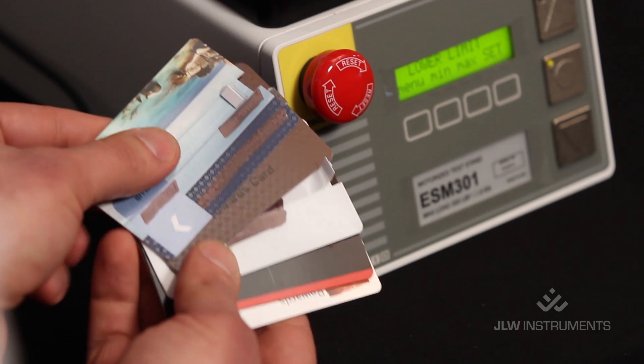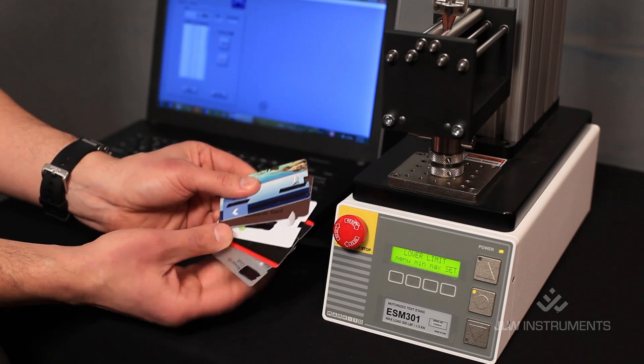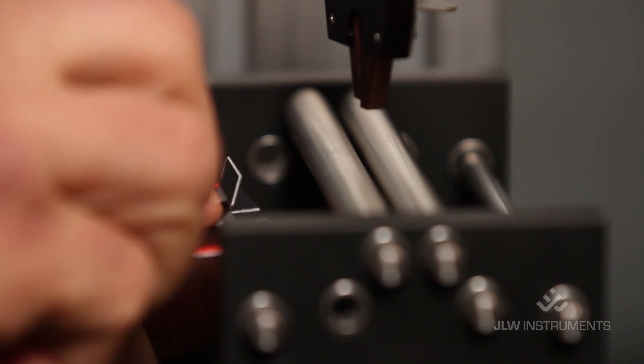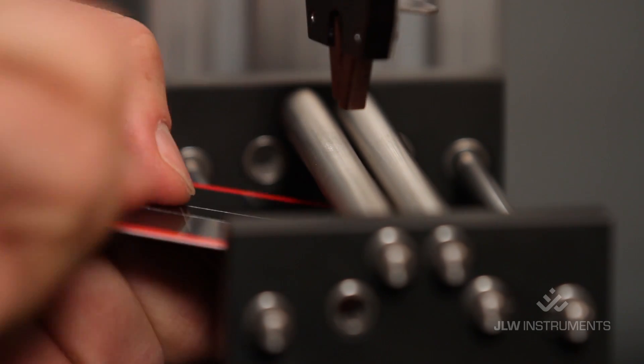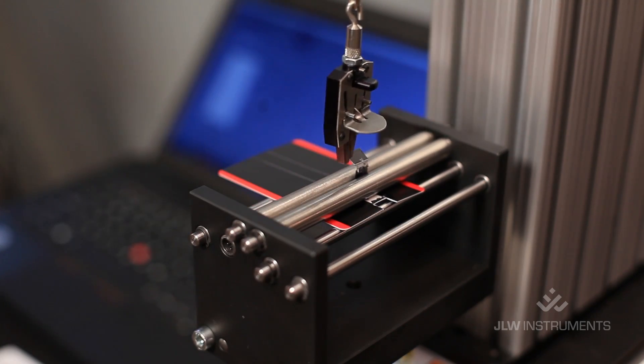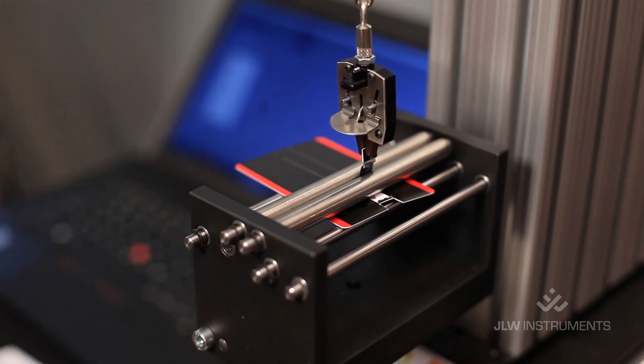JLW's CC Peel Digital Test System provides a test method specific to each kind of card, so you can handle various ink levels, thickness, and rigidity. The CC Peel System boasts an intuitive design. Just insert the card into the fixture, attach the grip to the end of the 10 mm laminate strip, then push the button to start the test.